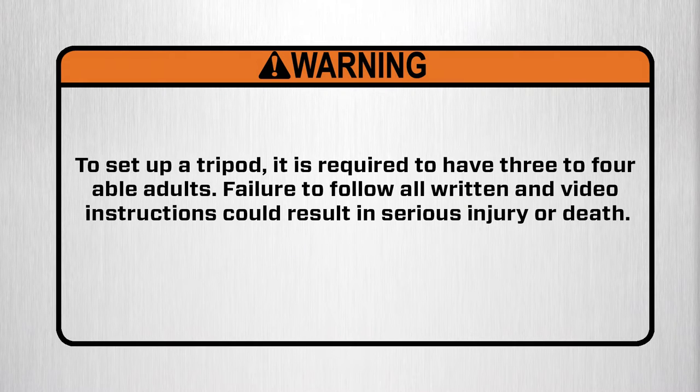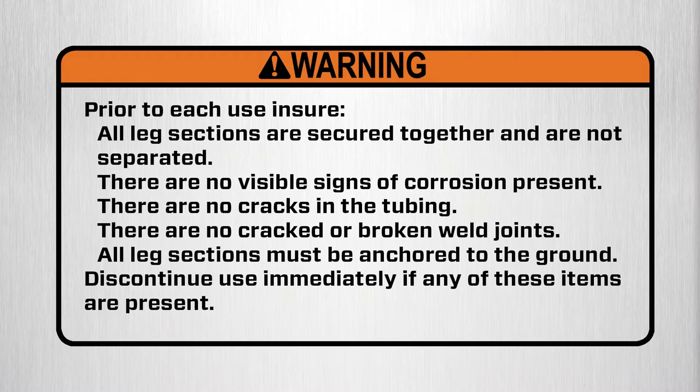To set up a tripod, it is required to have three to four able adults. Failure to follow all written and video instructions could result in serious injury or death. Warning! Prior to each use, ensure all leg sections are secured together and are not separated. There are no visible signs of corrosion present, no cracks in the tubing, and no cracked or broken weld joints. All leg sections must be anchored to the ground. Discontinue use immediately if any of these items are not present.